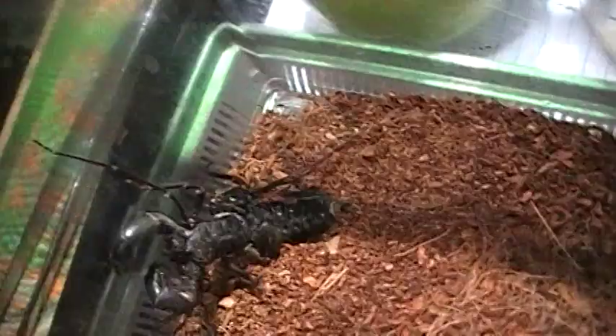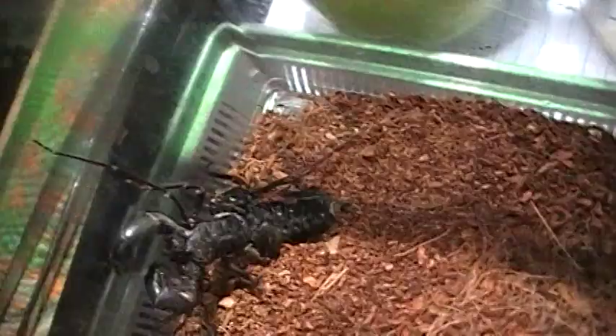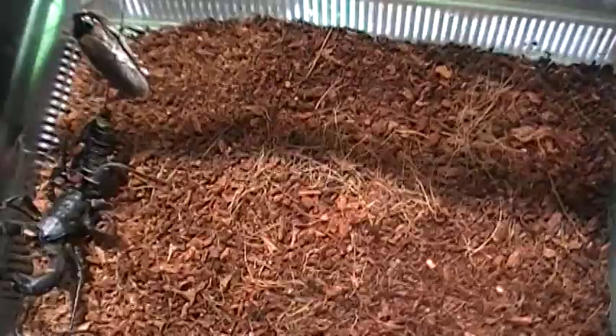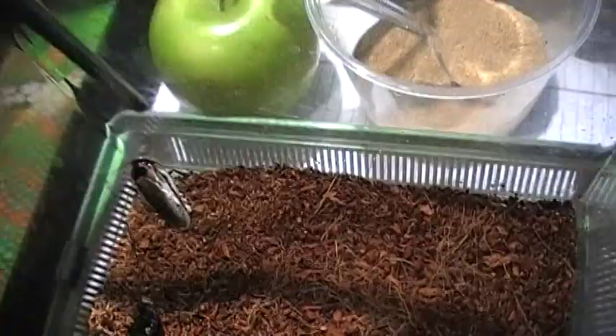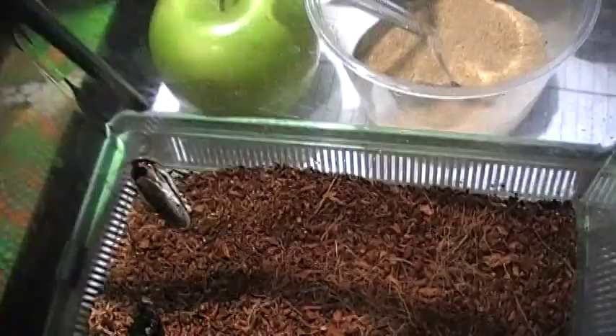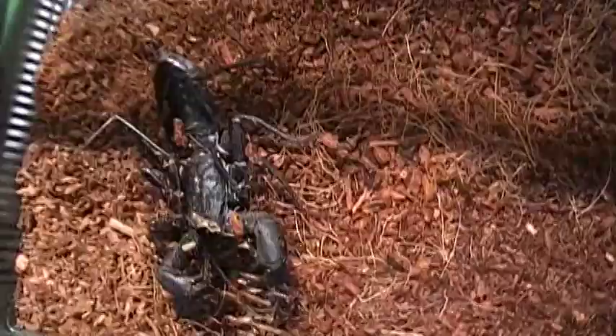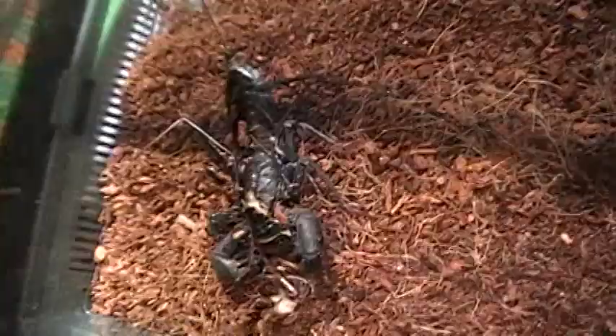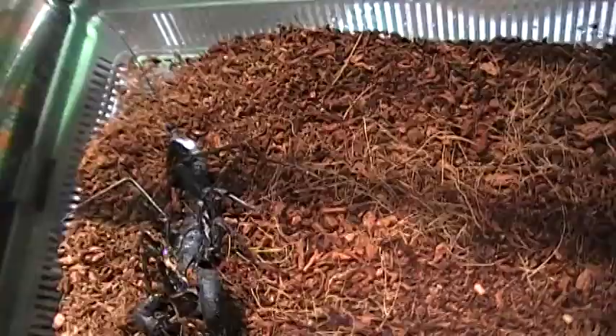This is a vinegaroon — basically a blind, cave-dwelling tailless whip scorpion. They're called vinegaroons because they squirt a vinegar-like substance from their tail. Let's throw a dubia in there and see if he grabs it — oh, he grabbed it! What they do is take their claws and just mash it right up, totally crushing it. No venom — they have long arms for feeling around since they're pretty much blind. Really harmless unless they squirt you.